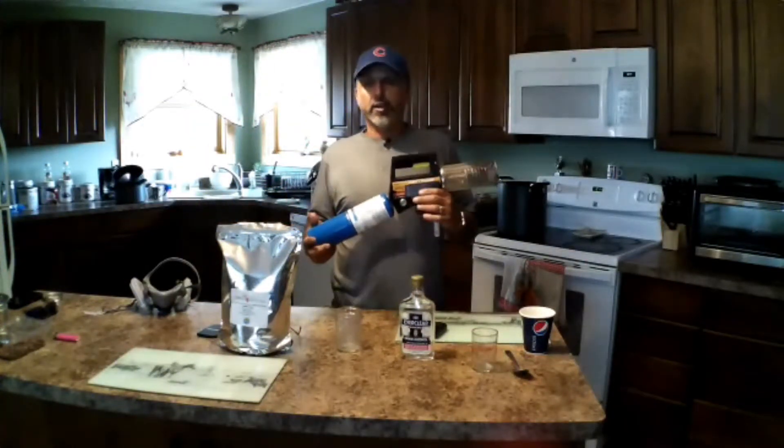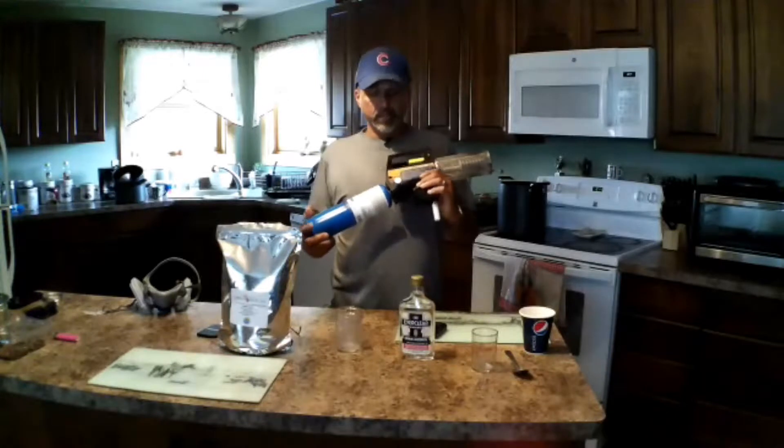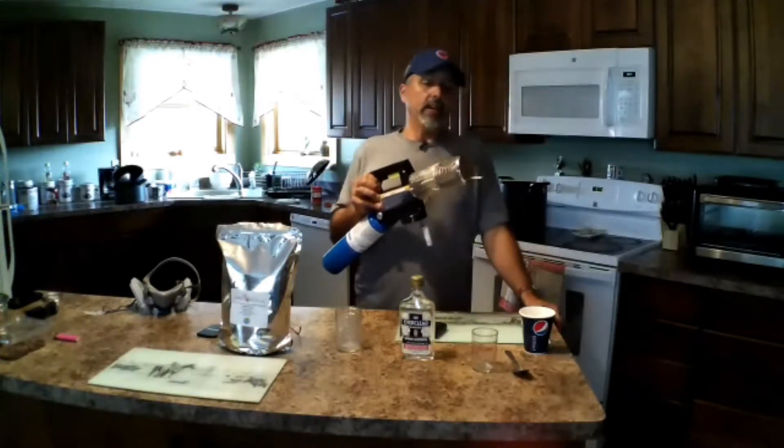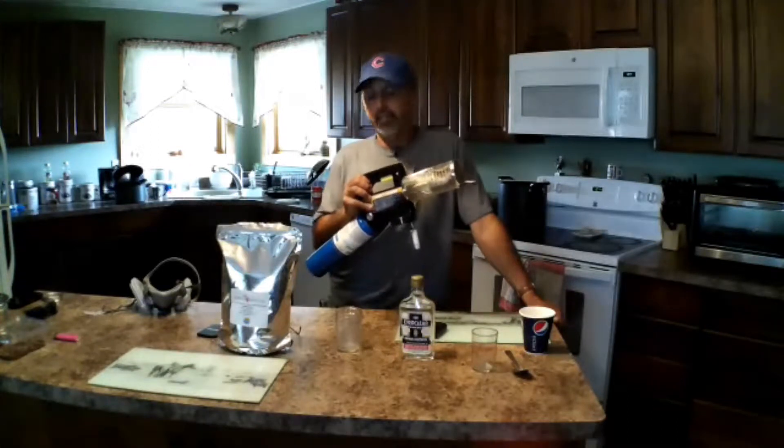You can get one of these foggers — I got this at Menards, they're like $50. This, to me, looks like the best, easiest, and simplest way to fog for Varroa mites.